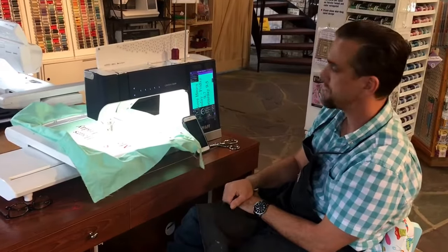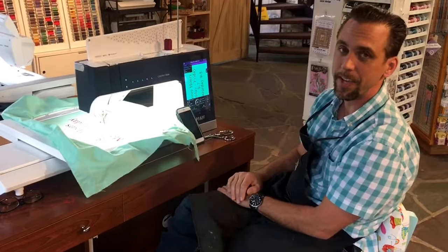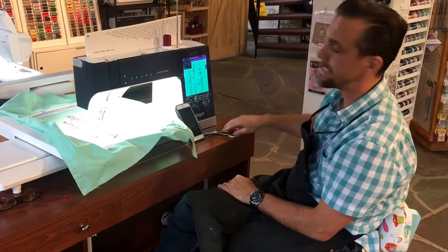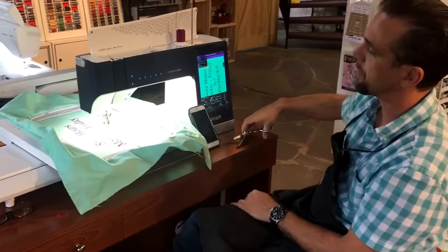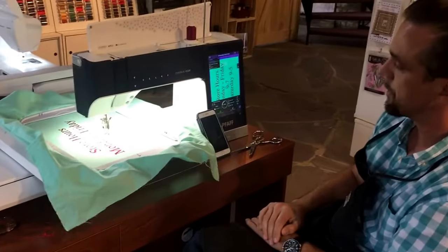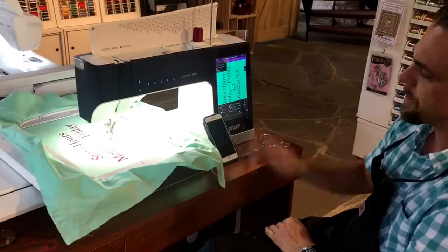Hi, I'm Michael from The Sew In Place, and today I'm going to tell you about another great feature of the new FAF Creative Icon — the integration with our phones. I'm going to break the thread while it's embroidering so that you can see that my phone is going to tell me that the thread broke.